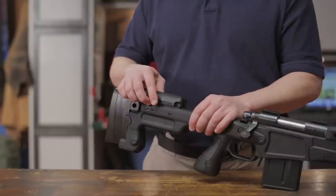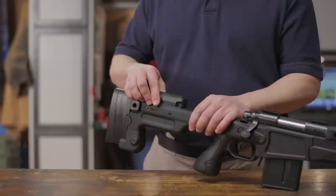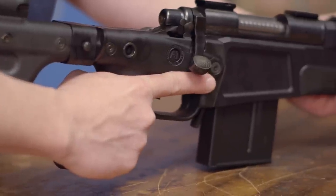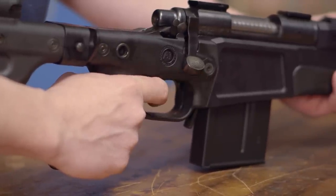The cheek piece is adjustable both left and right as well as for height, and helps you get the perfect cheek weld for different types of optics. The integral pistol grip features a polymer back strap shaped to fit your hand and helps give proper finger position on the trigger.